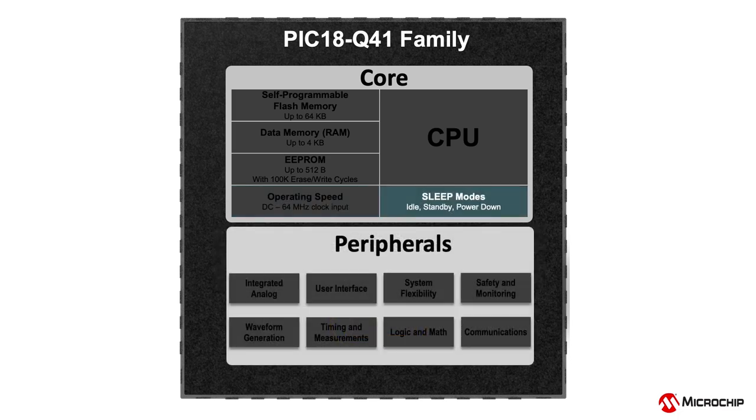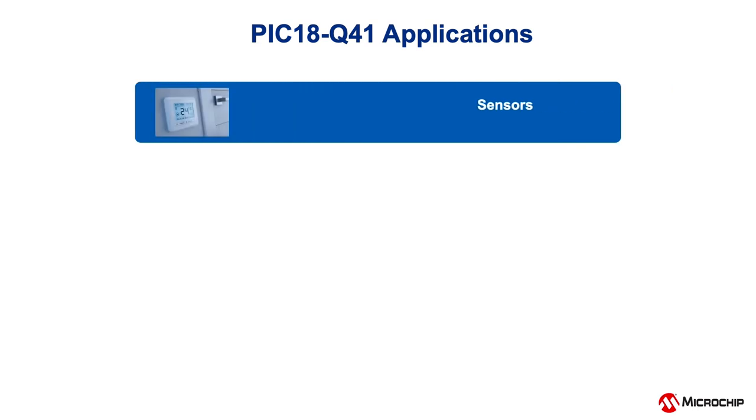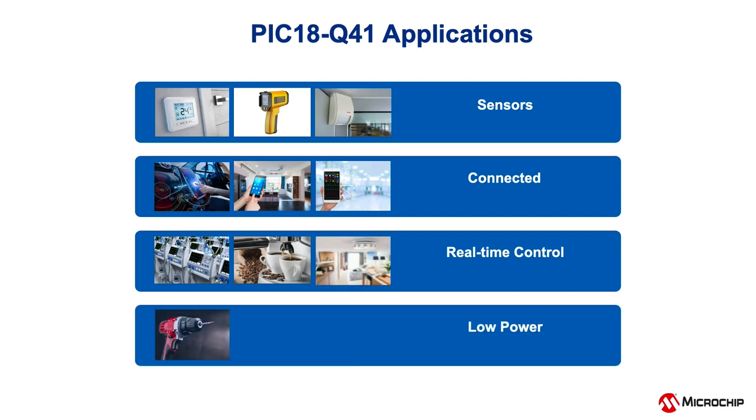When in need of power savings for remote or portable applications, these devices can operate in idle, standby and power down sleep modes to balance performance with power consumption. The PIC18Q40 microcontroller family is suitable for a variety of application segments. Top categories include sensors, connected, real-time control and low-power applications.